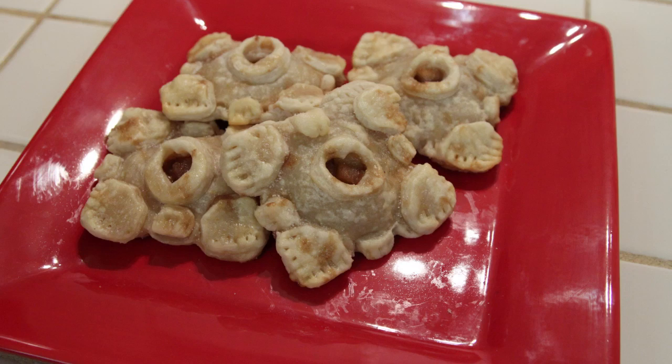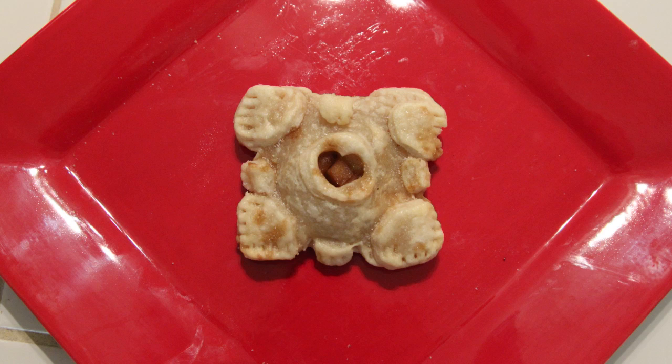Once they're done baking, you now have companion cube apple hand pies. I think these are super cute and any Valentine would appreciate these. I hope you guys enjoyed this and try it out yourself. If you do, tweet me a picture at iscupquake because I'd love to see your creations.